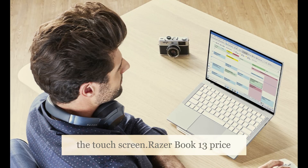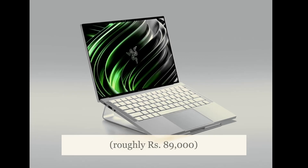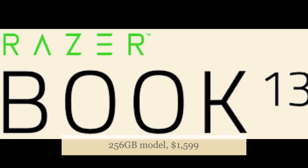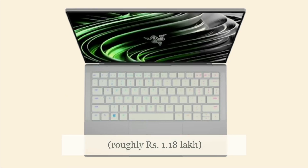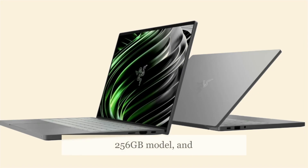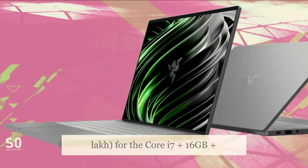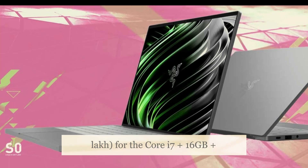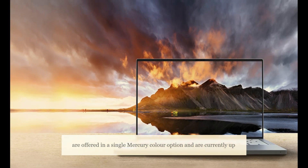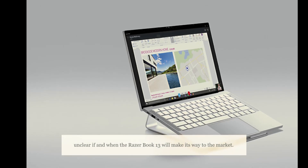The Razer Book 13 is priced at $1,199 (roughly ₹89,000) for the Core i5 plus 8GB plus 256GB model, $1,599 (roughly ₹1.18L) for the Core i7 plus 16GB plus 256GB model, and $1,999 (roughly ₹1.48L) for the Core i7 plus 16GB plus 512GB model. They are offered in a single mercury color option and are currently up for pre-orders in the US. As of now, it is unclear if and when the Razer Book 13 will make its way to other markets.